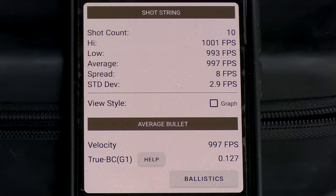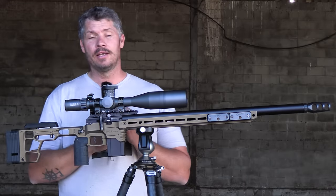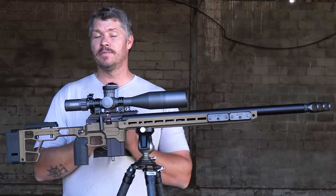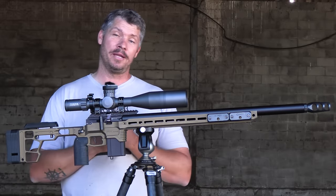I've shot this gun over the chronograph and the numbers look very, very impressive. One thing I also noticed when shooting this gun is that I could hear the 63cc plenum refreshes much faster than the FX Panthera that I've got with the 156cc plenum.